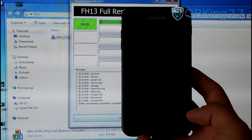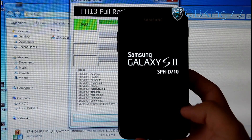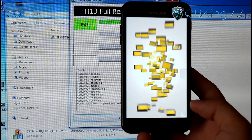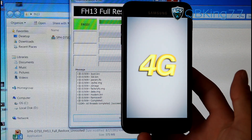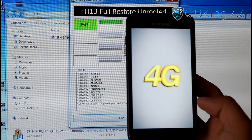After installing this, it should take a little bit longer than usual to boot up. Subsequent boot ups shouldn't take nearly as long, so be patient with this first boot up. You'll see the same boot animation. I'm going to let it boot up and show you I am now on FH13.